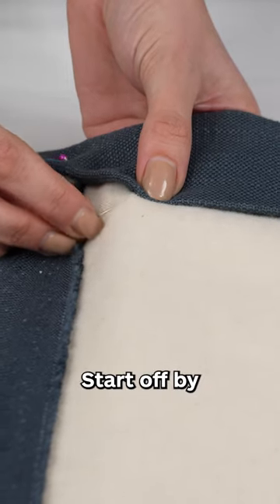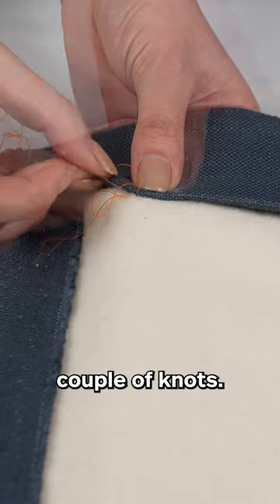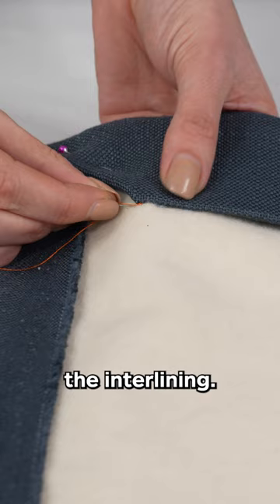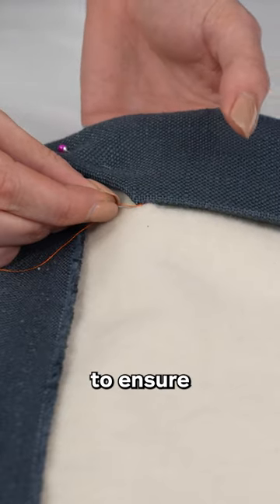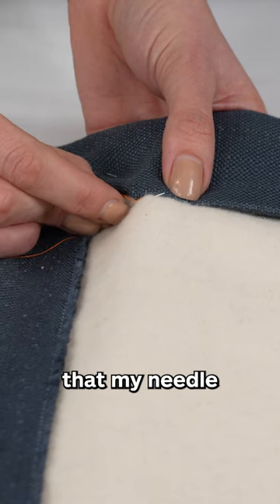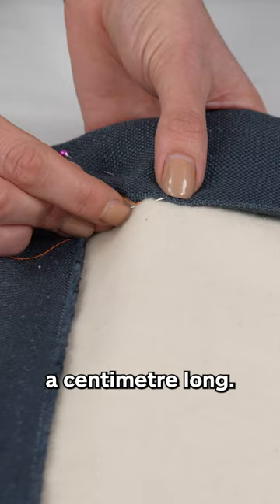Start off by securing your stitch with just a couple of knots. Glide your needle underneath the interlining. My hand is underneath to ensure I do not go through to the front facing fabric. At the point that my needle is popping up, it tends to be about a centimeter long.